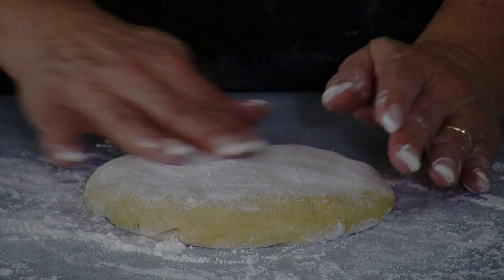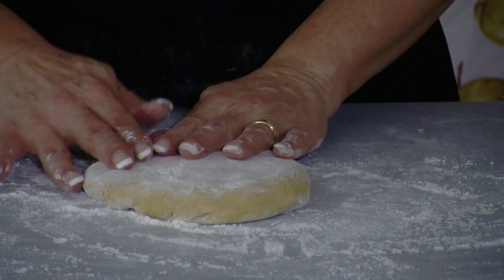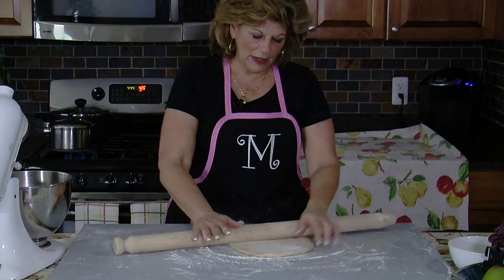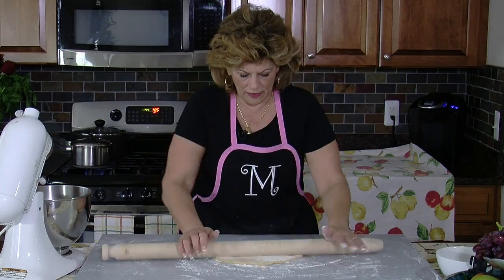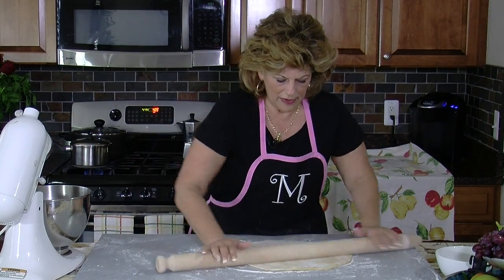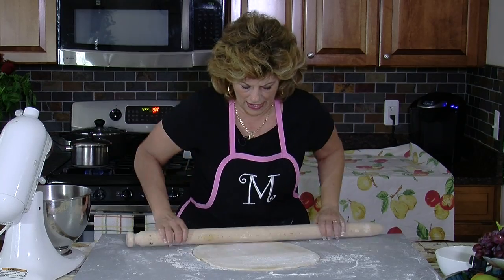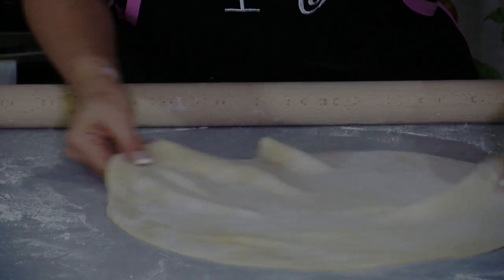This dough has been resting now for about a half hour. The reason I let it rest is because with a rolling pin, if you don't let it rest, when you roll, it'll pull back. But allowing it to rest will make it so easy to roll out, as you can see. You need to always add some flour because the dough is sticky and it'll stick to the rolling pin.